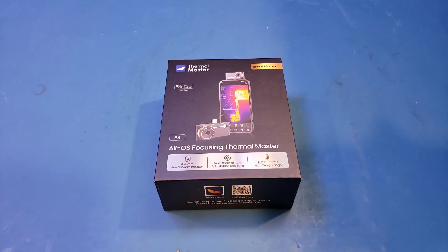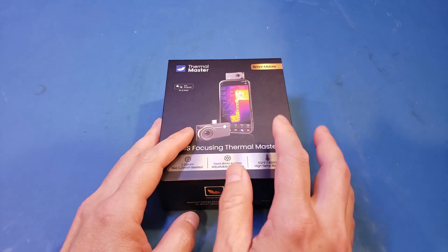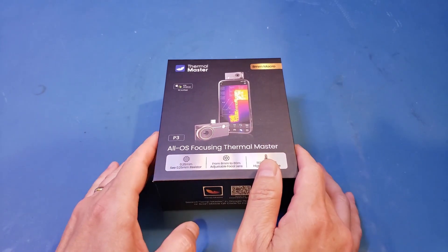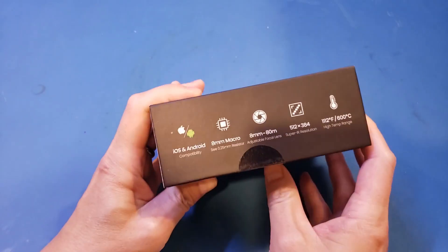Hi! Thermomaster just sent me one of their latest thermal cameras for smartphones, and here it is — the Thermomaster P3. If you look at the product box, the claims are actually quite impressive.